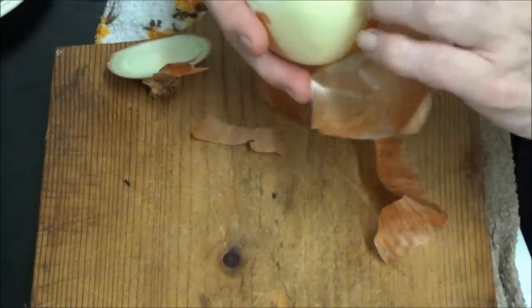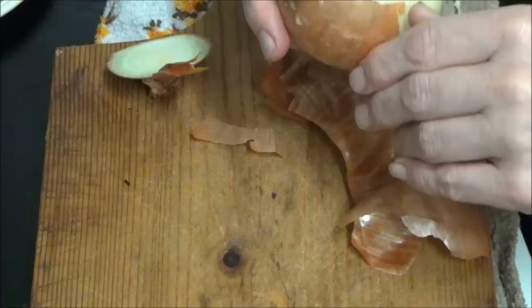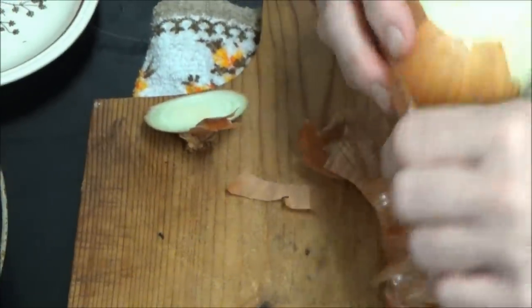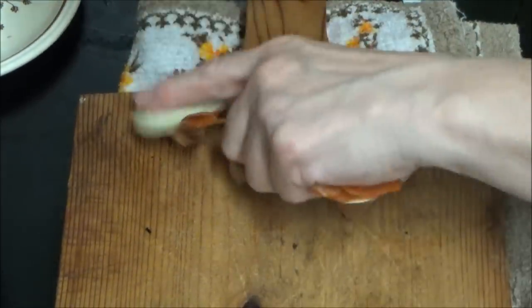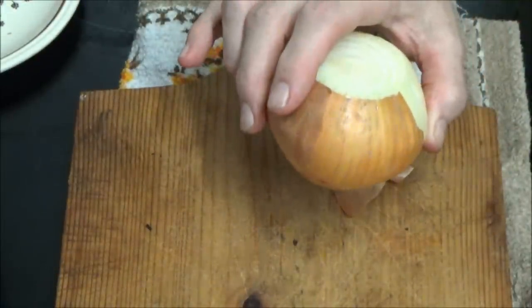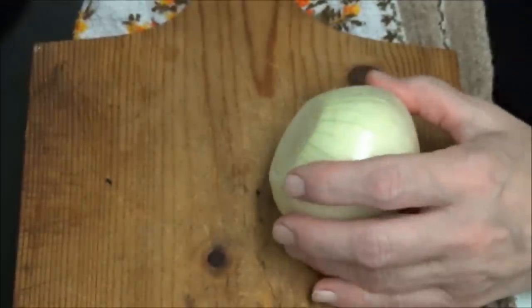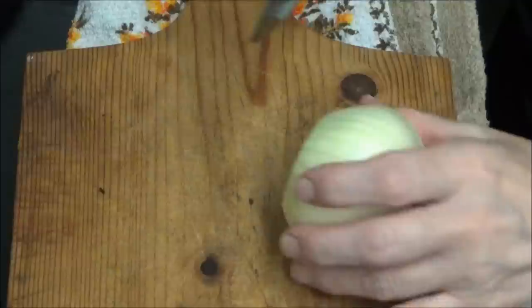I have been shown a new way how to cut the honeydew and I will show you that way when I've got everything off. I've been told to leave the top or the bottom on and slice it that way.